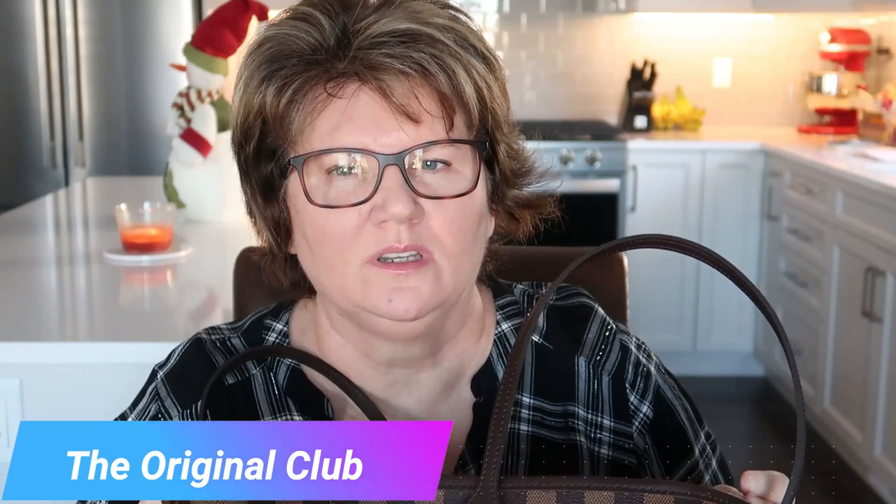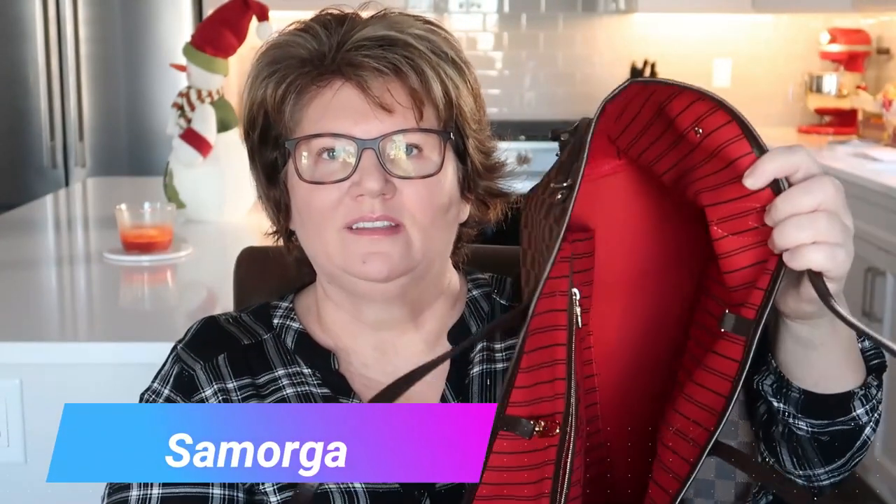One thing I want to do is buy a really nice purse organizer — I was actually looking at them online. I want to get one that matches the red interior. The website I was looking at I believe is called the Original, or something like that. There's also one that starts with an S. If you have this bag and you have an organizer that you love, please let me know in the comments — I want to start using my bag and I definitely want an organizer.